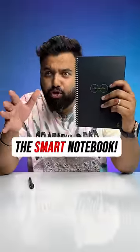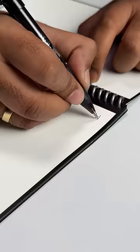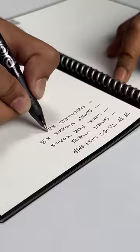This looks like your usual notebook, but it's not. This is actually a smart notebook that's going to last you forever. Let me show you. All you need to do is write down any notes or your to-do list like you'd normally do on a regular notebook, and circle or tick mark this icon.